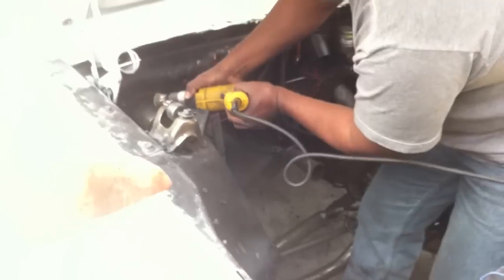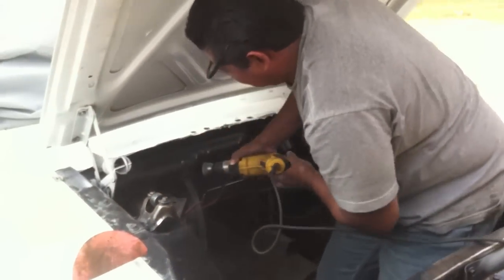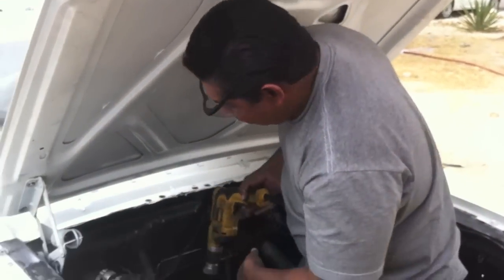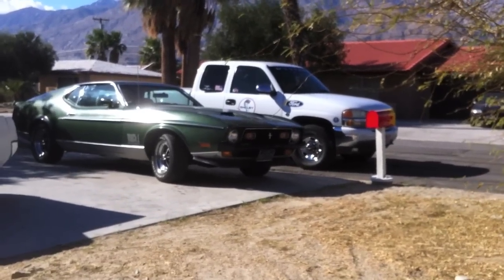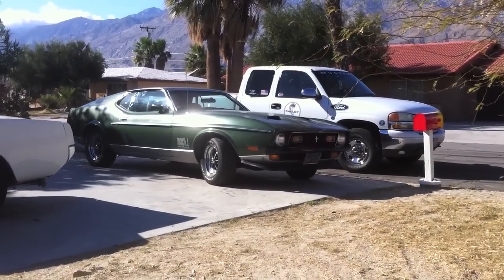Eventually it will be a nice flat black — or bumper black as they call it — but as you can see, it's getting real nice and clean. Carlos is getting a workout. That was Sunday and now this is Monday, and this should do it. We should be doing paint tomorrow.